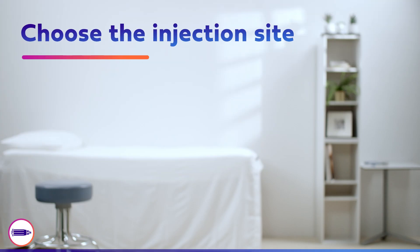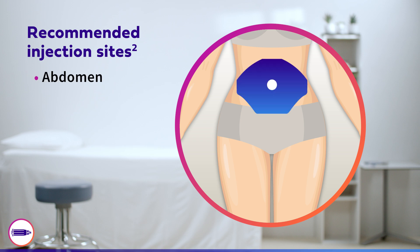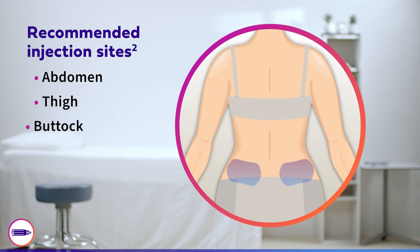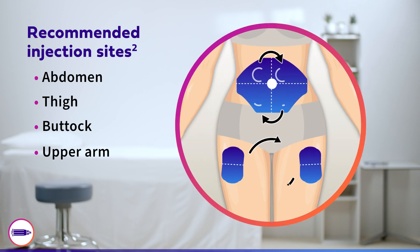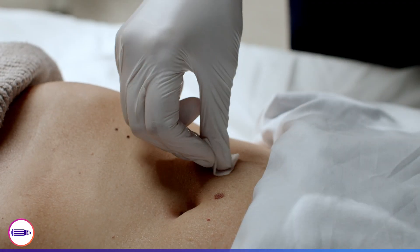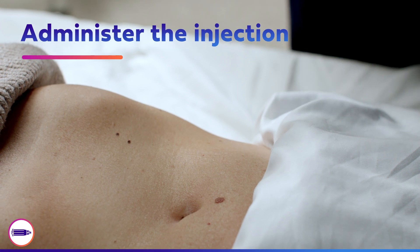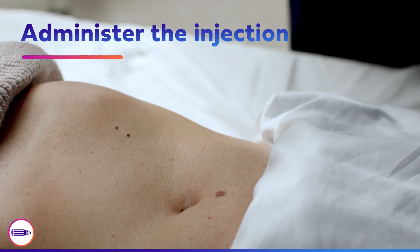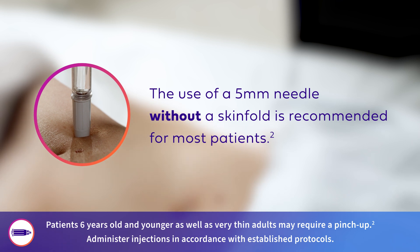Next, choose an injection site. The recommended injection sites are the abdomen, thigh, buttock, and upper arm. Be sure to rotate between and within sites and ensure injections are always a finger's width apart. Once the injection site has been selected, disinfect the skin. To minimize the risk of needle stick injury, the use of a five-millimeter needle without a pinch-up technique is recommended for most patients when given by a healthcare worker.